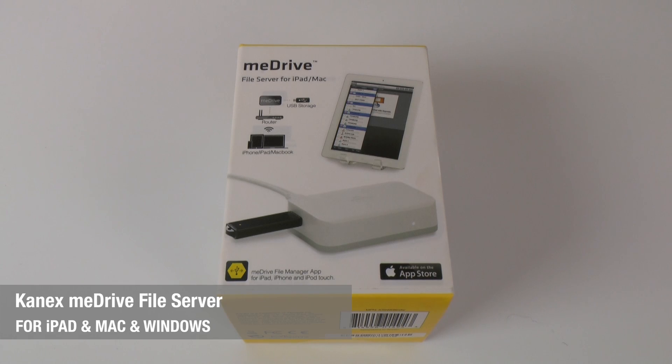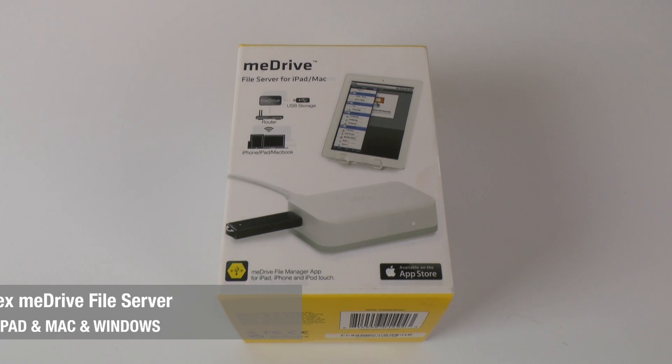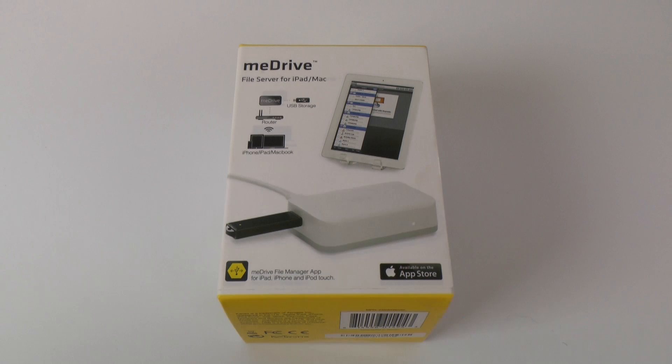Hi everyone, this is Dave from Geekanoids and this is the KNX Mi Drive. This is a file server for the iPad or Mac, but do stay tuned if you've got a Windows based computer — it does in fact work with Windows based computers as well.